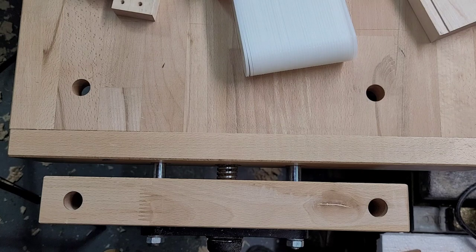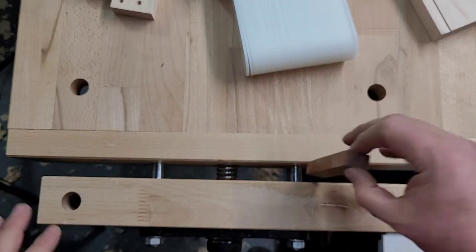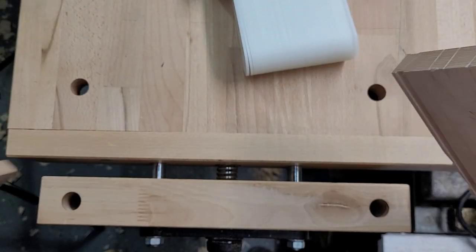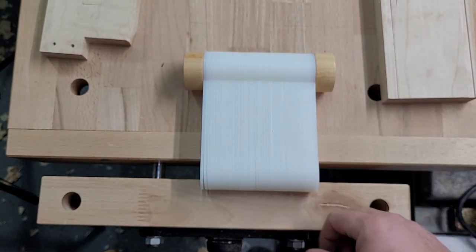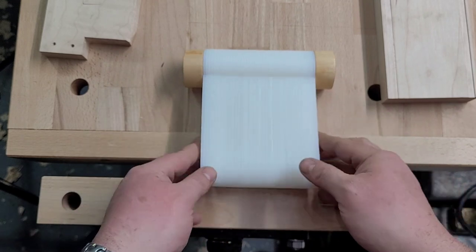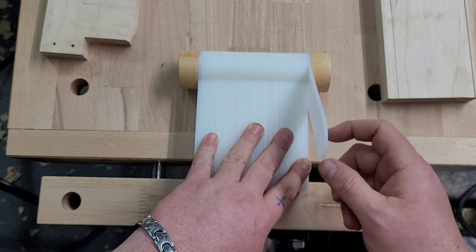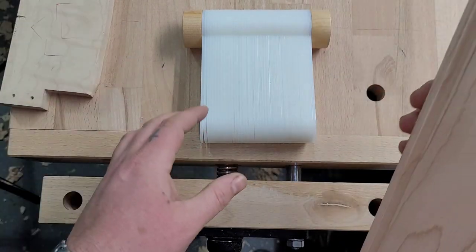I thought about building my own — maybe taking little pieces of different thicknesses and putting a little hook so they sit here. But I was running around trying to find pieces of the same thickness, one would fall out, it was just a mess. So I picked this up — wasn't that expensive. I actually thought it was going to be smaller, but I like the size. Each piece is in millimeters but they're just about an eighth of an inch thick.